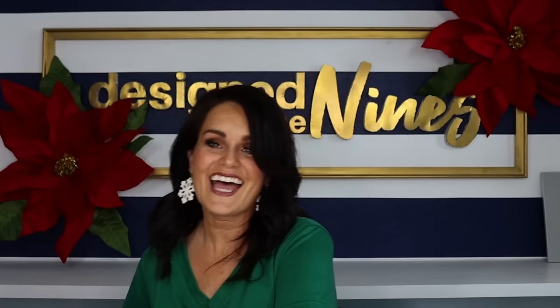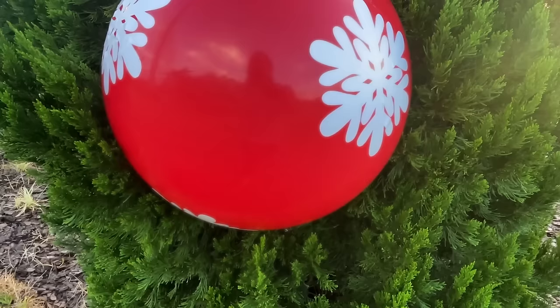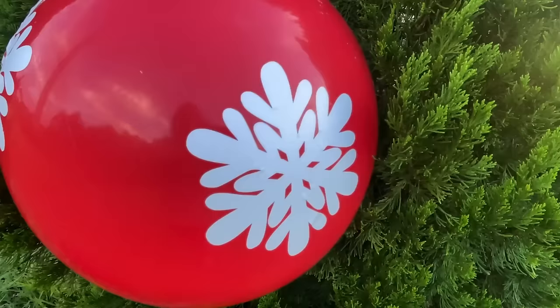How adorable is this? It's so super cute. You can make a whole variety of these — I think they would look adorable outside in a tree, or make three of them and put them in the archway of your entrance. This project is so simple and so affordable. We have less than $5 into these giant Christmas ornament balls. I hope I got your wheels spinning on how you could customize it for your decor.